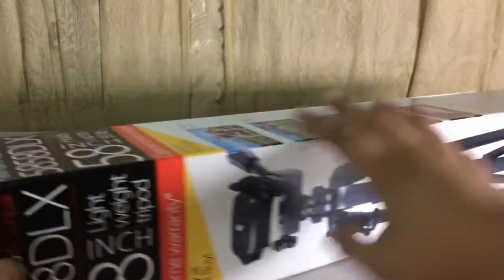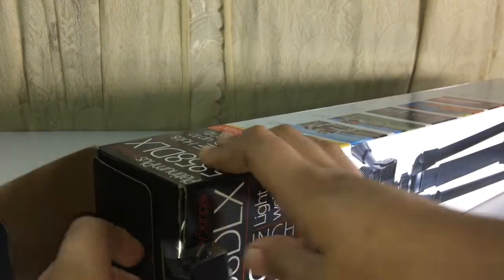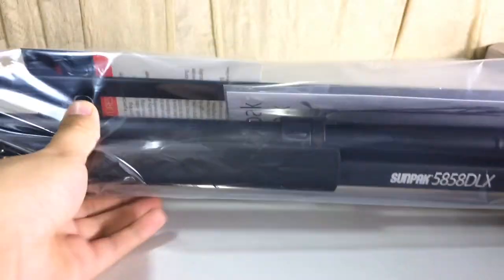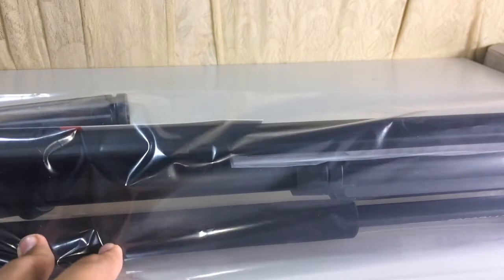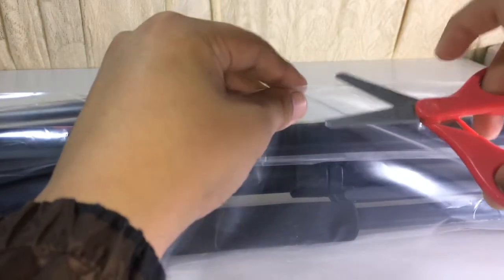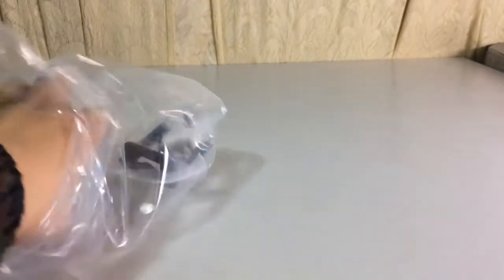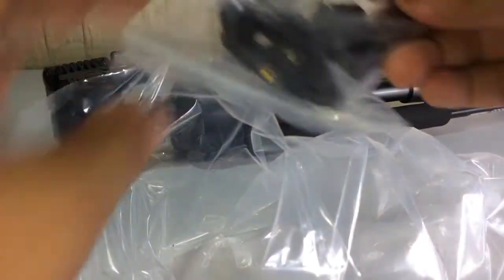So let's unbox it. I couldn't unbox it in my studio because it was too big. Let's open it — I just have safety scissors. Alright, so this is the actual tripod itself. Let's open it. A couple goodies and this.